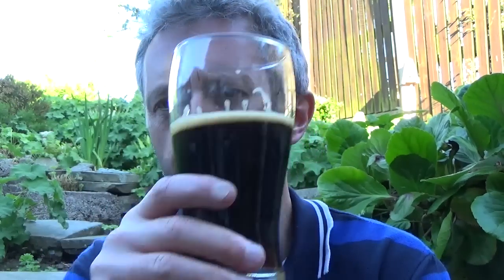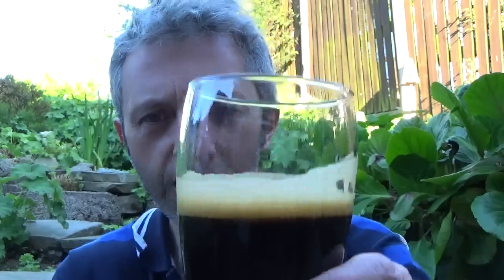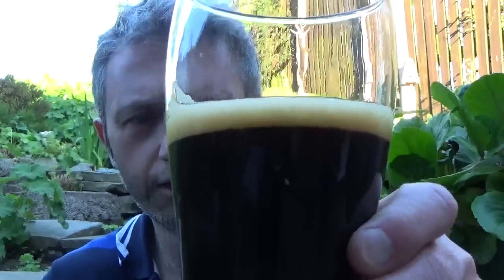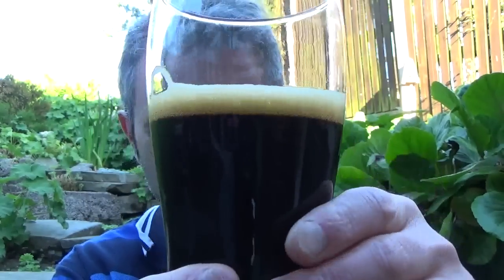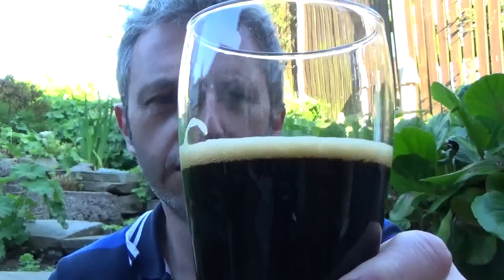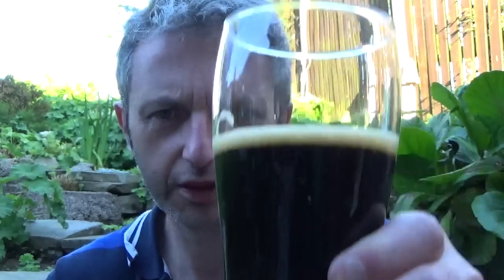But it's top brewing that, absolutely fantastic. After a swirl, the lace is there and the head comes straight back. That's so nice — not tasting many nicer stouts than that. So yeah, it's a big hit from me.